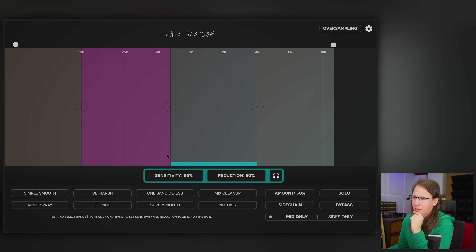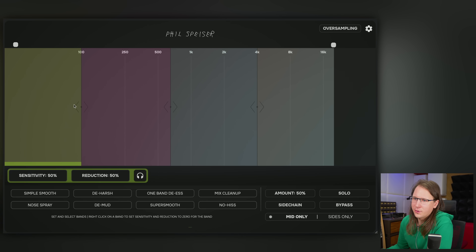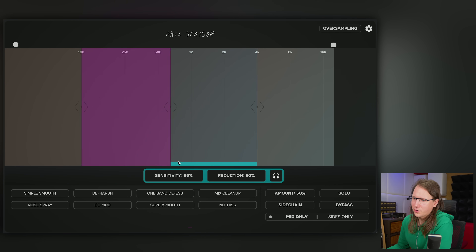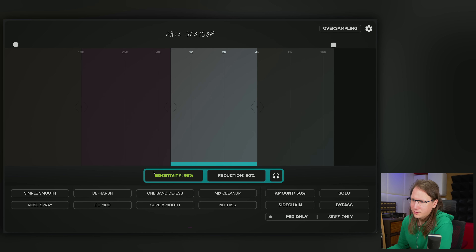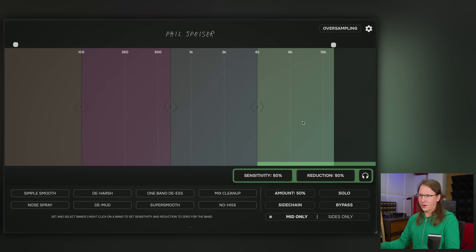One thing I already noticed: let's enable oversampling on both — oh, that's interesting. If your computer isn't powerful enough you can turn it off, but when rendering it turns itself on again. On the UI, you have to click on a band to control it. Why? There's room enough down here — why not have two dials per band for immediate access? Just a thought.